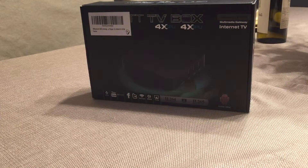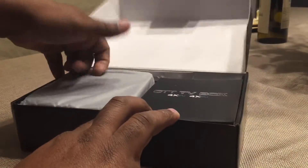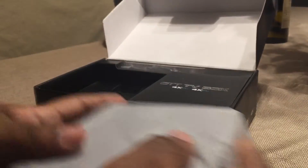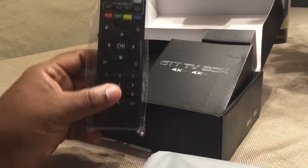This is just a quick unboxing video. I'm going to show you what's inside the box and how everything works. Open it here — you have some packaging. Take everything out first. This is going to be your media box, and this is your remote.